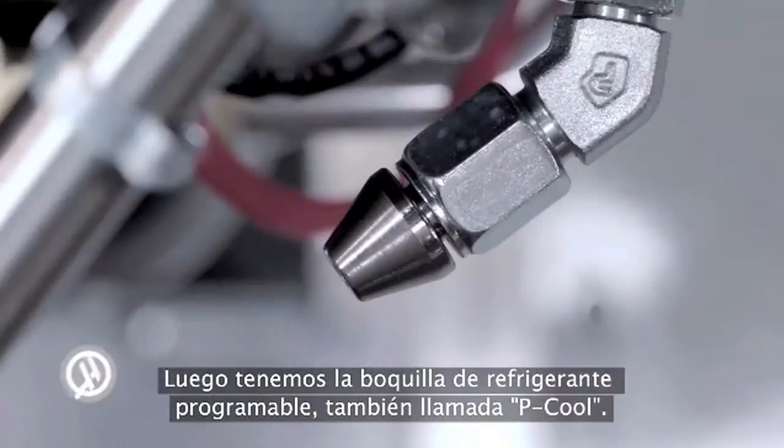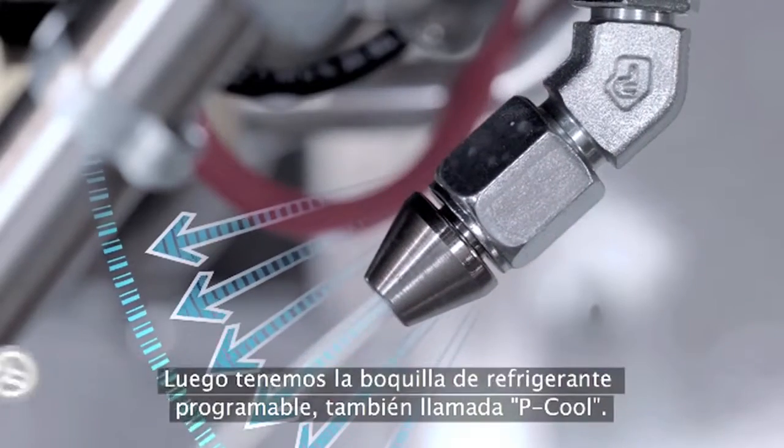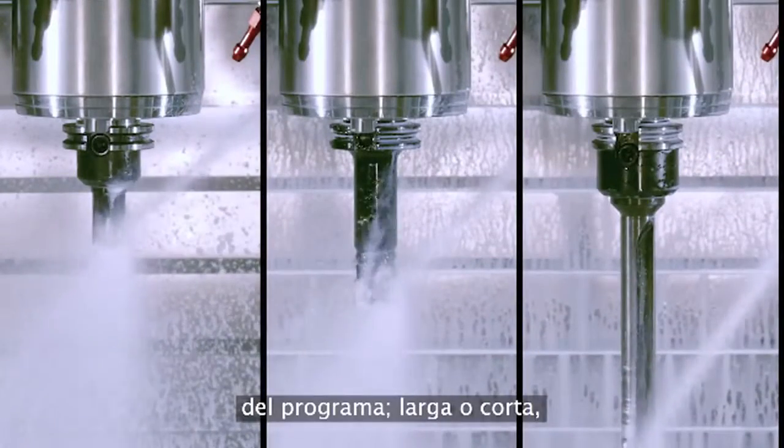Next up is the optional programmable coolant nozzle, or P-Cool for short. With numerous positions, the power of P-Cool is that you can program it for every tool in your program — long or short, one after the other.